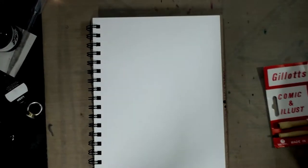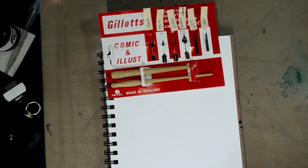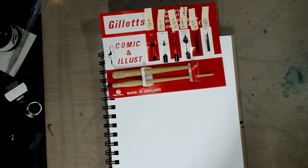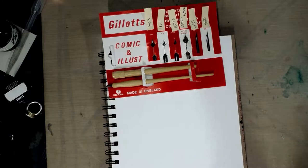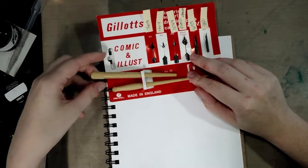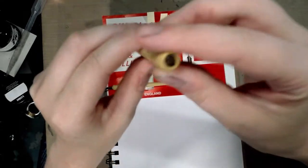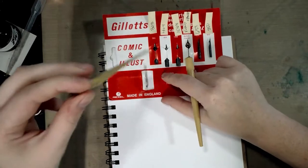We have the Denik Inktober notebook that you guys have seen so many times and heard me complain about. For those new to the channel: I usually only use products I recommend unless I'm doing a review — this is an exception. I'm trying to get through it and I'm almost done.